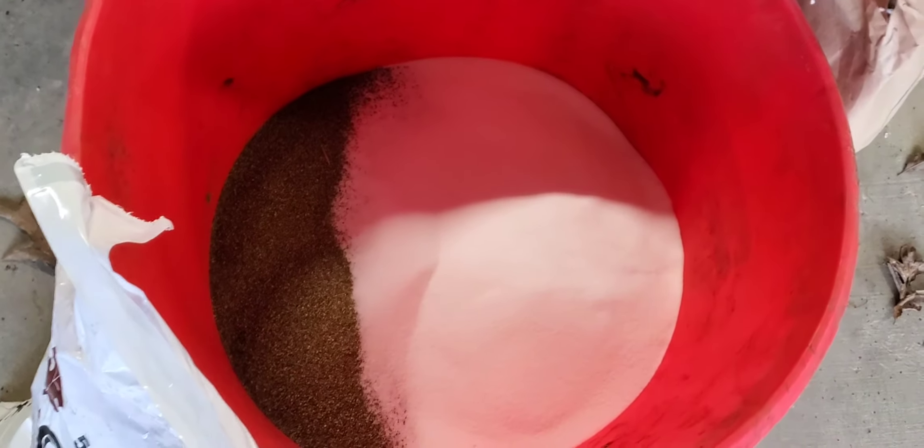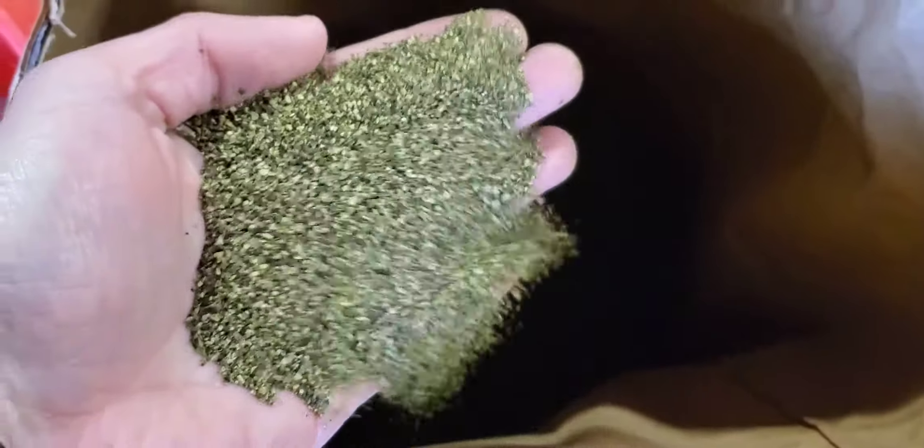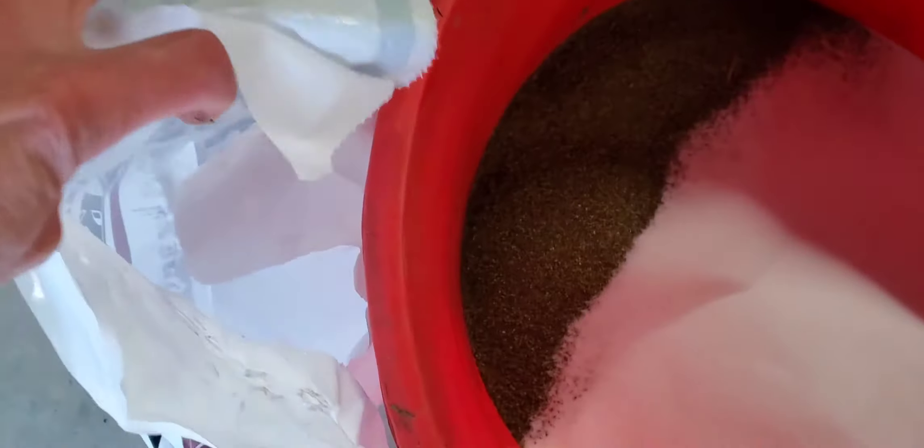I'm out here this afternoon mixing up kelp and salt in an old mineral bucket. We've got some organic kelp that I had on hand, and some mixing salt, and we're just mixing those together and preparing to take them out into the field.